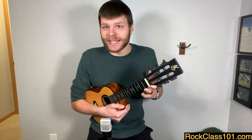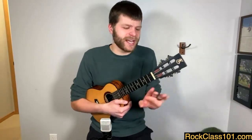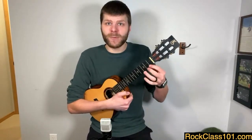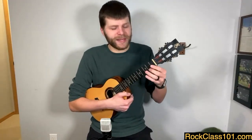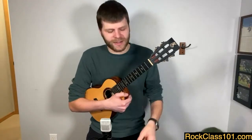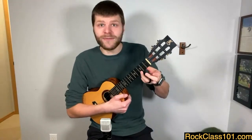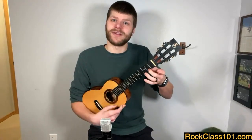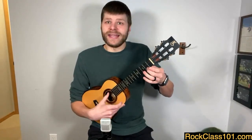Now if you want to take this to the next level, assign one finger per fret — this is our first little rule with ukulele playing. When we can, we try to assign one finger per fret: if you're playing the third fret, use your ring finger; the second fret, use your middle finger; the first fret, use your index finger. So that looks like ring finger on the third fret of the A string, middle on the second fret of the A, index on the first fret of the A, and then the index moves up to the first fret on the E.